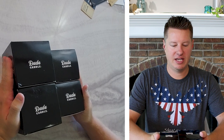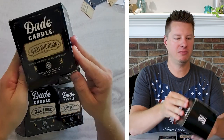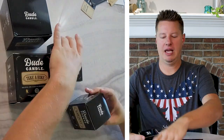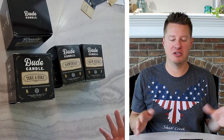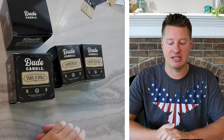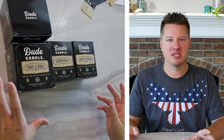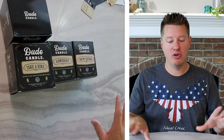We have four candles: Aged Bourbon, Take a Hike, Sawdust, and New Kicks. In these reviews, the first part of the video is dedicated to unboxing — we talk about product branding, packaging, labeling, cold throw, the fragrances, wax, and wicks. Then I'll do burn testing and come back in the second part with feedback. Since there are four candles, I'm imagining they use basically the same wax and wicks, so I won't go into full detail on every single one if they're similar.